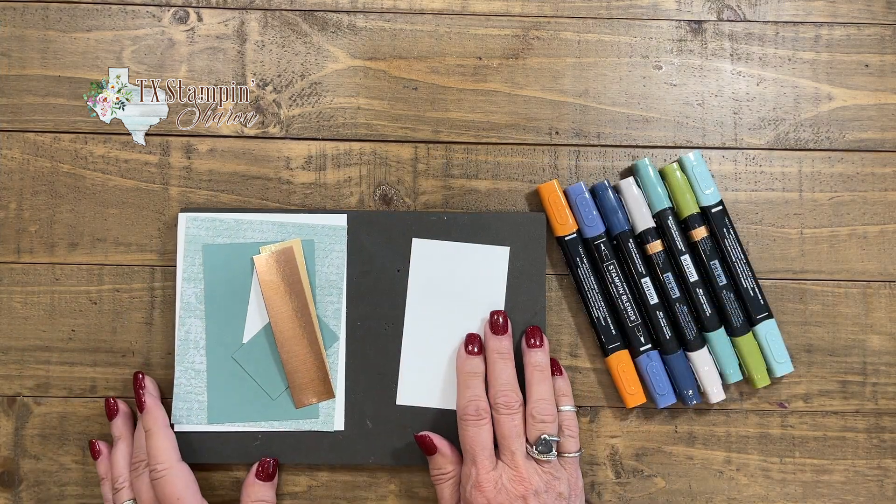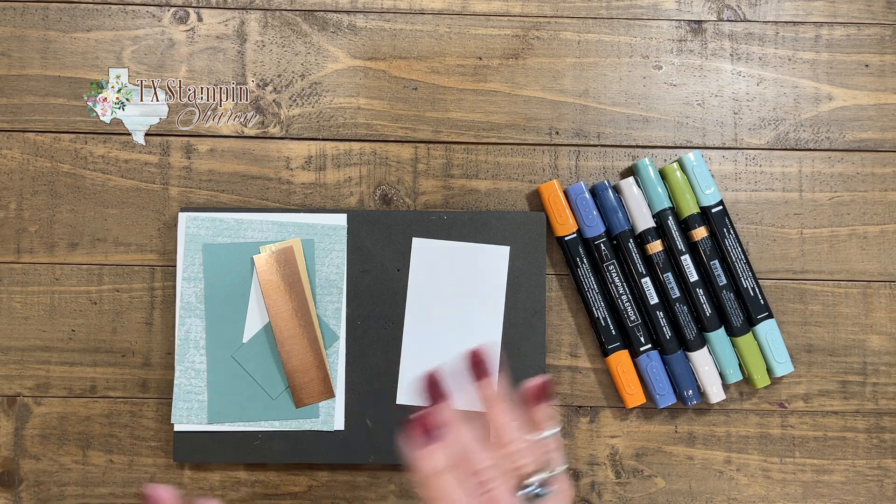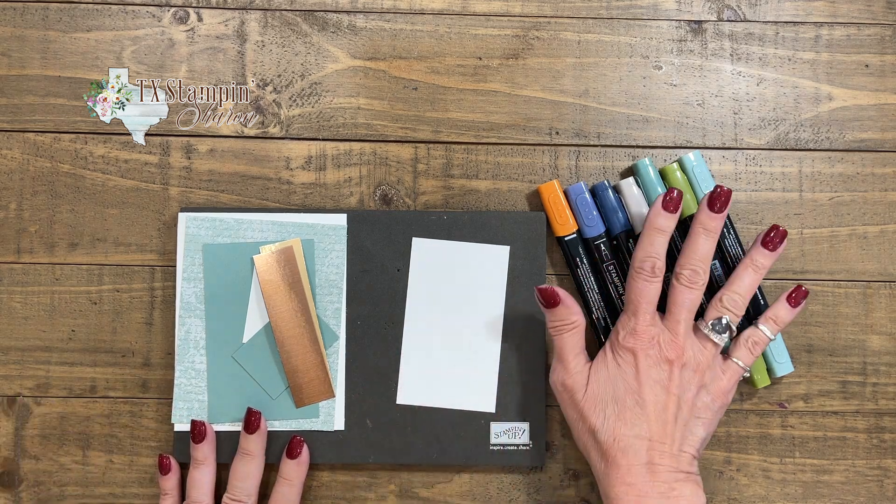I have everything ready and my first card is pretty simple. We're going to be doing some stamping and coloring with the Stampin' Blends — these are alcohol markers and I love these. They come in so many colors; I'm waiting for them to come in all the colors, but they just make putting these cards together so quick and easy.